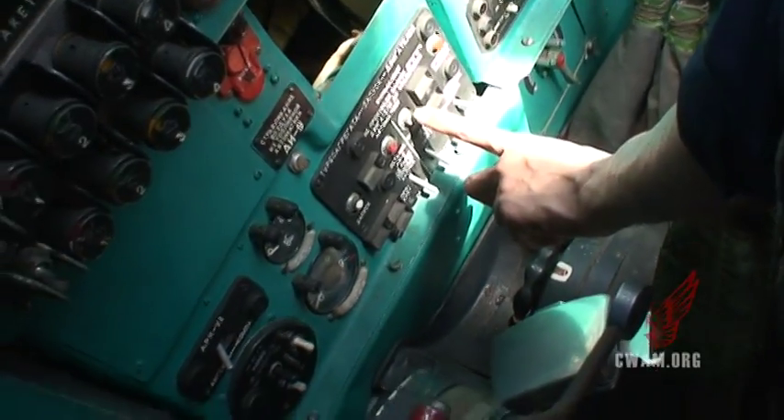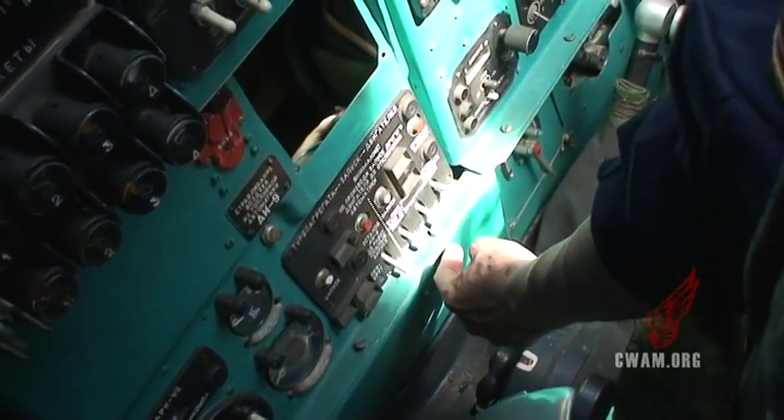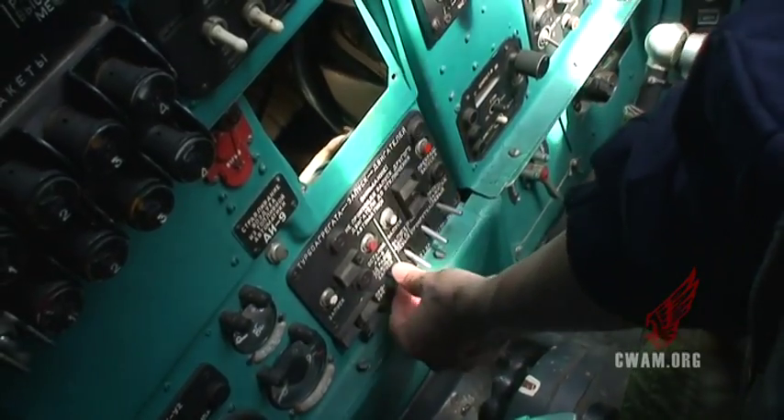Then you go over here. This is engine one and this is engine two. Yes, of course. And this is — like now — start. Okay, this is running.